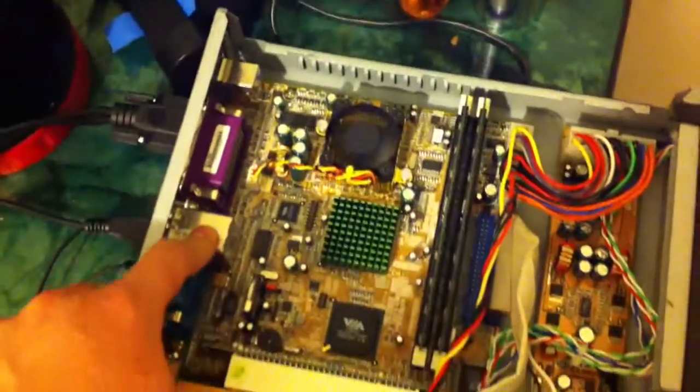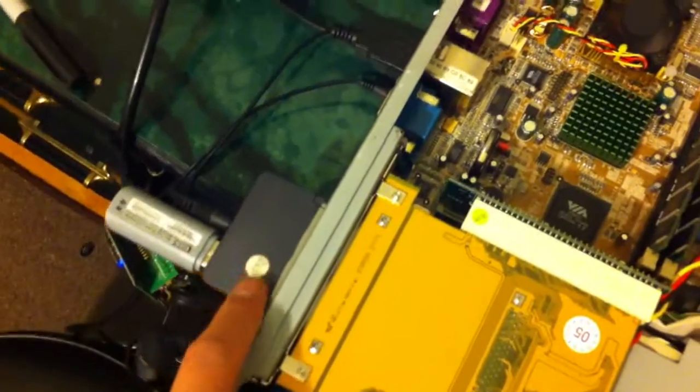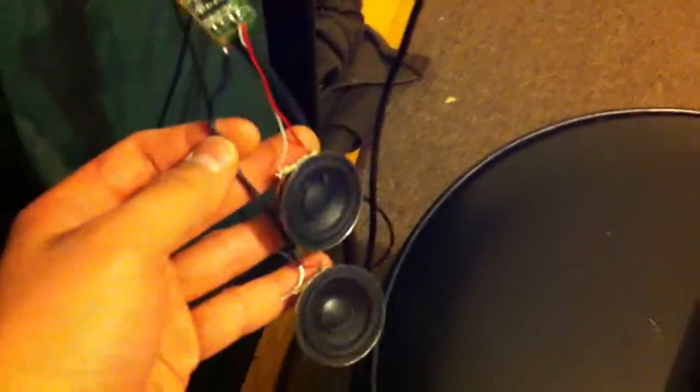This thing only has USB 1.1, so I'm using this card as a USB 2.0 powered by 5V off of the main power supply, so I could run my Wi-Fi card via USB. This is just some docking thing I scrapped apart, powered off by USB 5V.